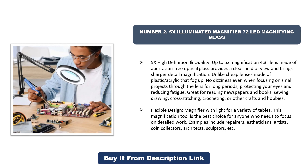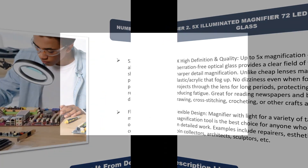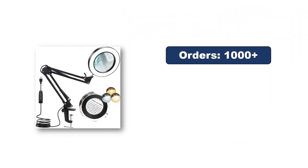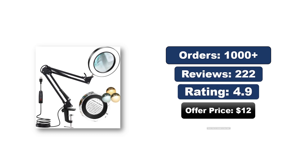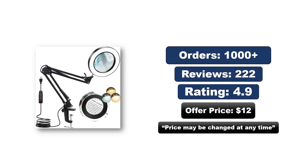Flexible design — this magnifier with light suits a variety of tasks and is the best choice for anyone who needs to focus on detailed work, including repairers, aestheticians, artists, coin collectors, architects, sculptors, and more. Orders, reviews, rating, and price — the price may be changed at any time.